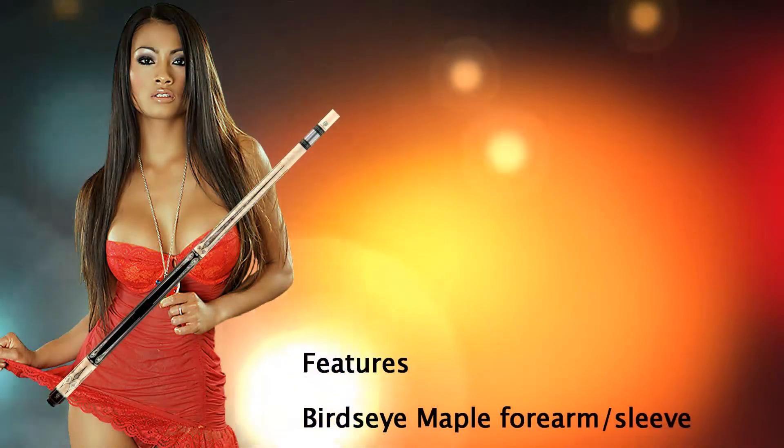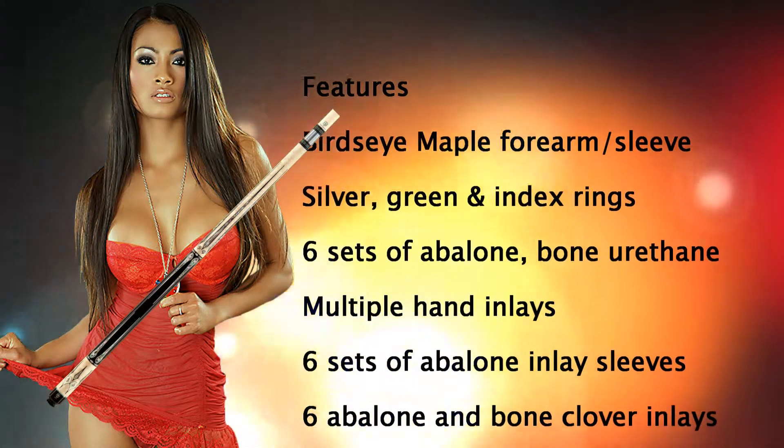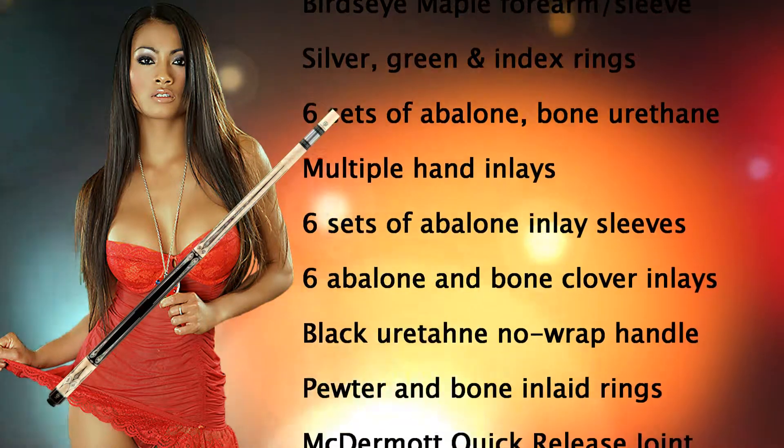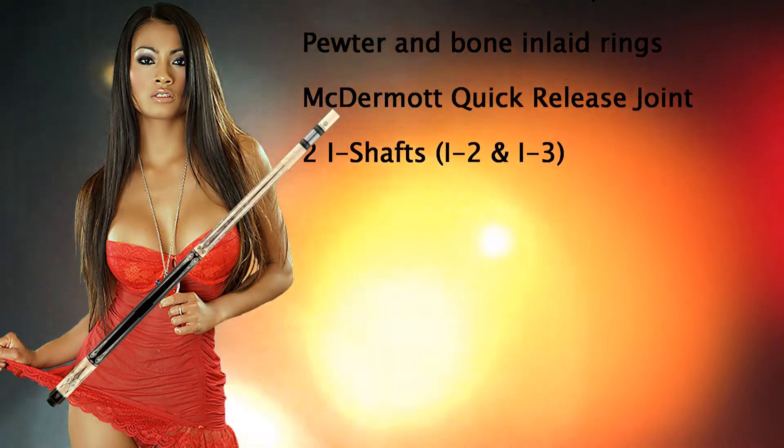Check these features: 100% American made, multiple beautiful inlays of abalone, pewter, and bone. Eye shafts with Kamui black tip and quick release joint. This is the Q of Qs.